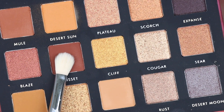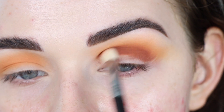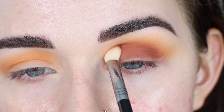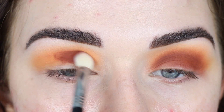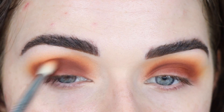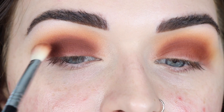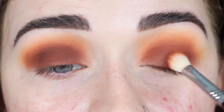Now from Canyon I'm going to take Russet on a Sigma E25 to deepen up my crease. Oh my gosh, this shade is so pigmented — it's so pretty. I'm also bringing whatever's left on the brush across my lid. These matte shades are blending perfectly. Then from Bronze I'm taking Magma. I feel like it's not blending as well — it looks really dark where I first placed the pigment, there's kind of a dark line. So I'll pick up more Russet to match the pigment on both eyes.